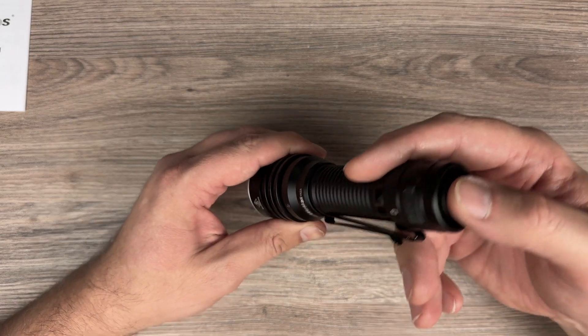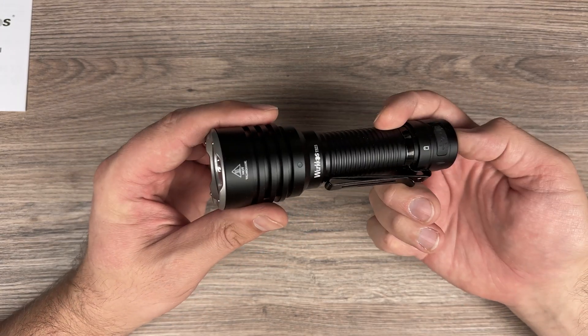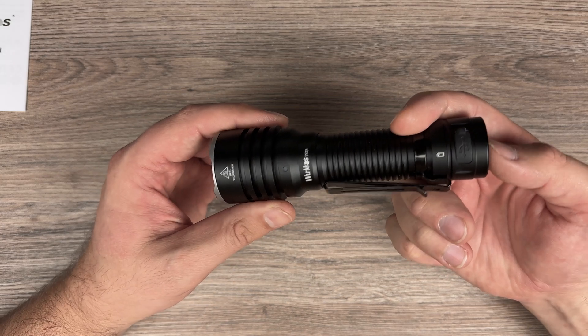And if you do a long press while it's off, you will lock the flashlight — one, two, three, four — yeah, it's locked.